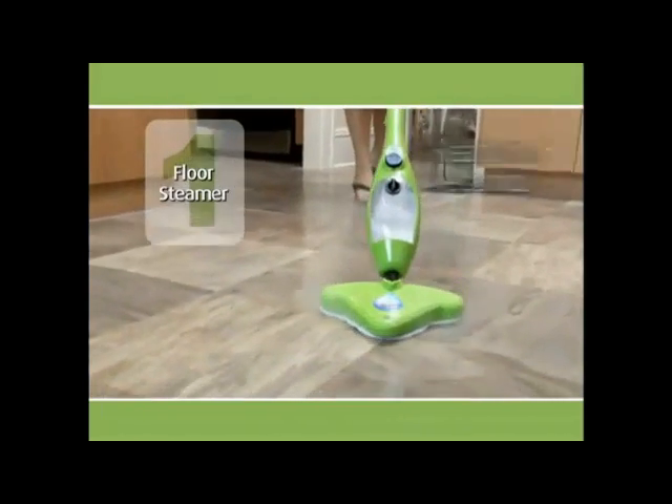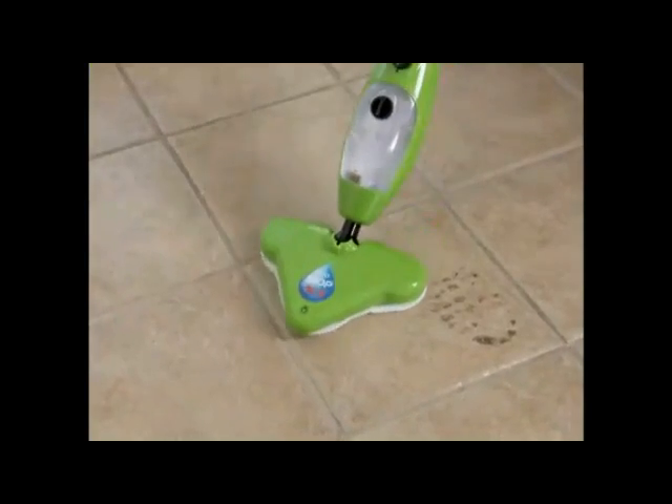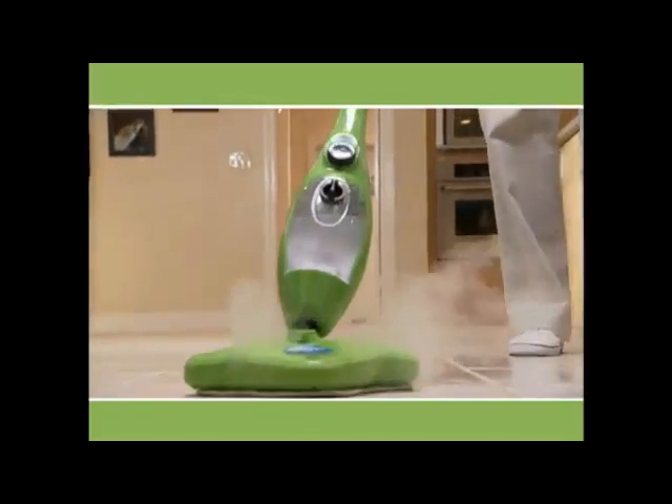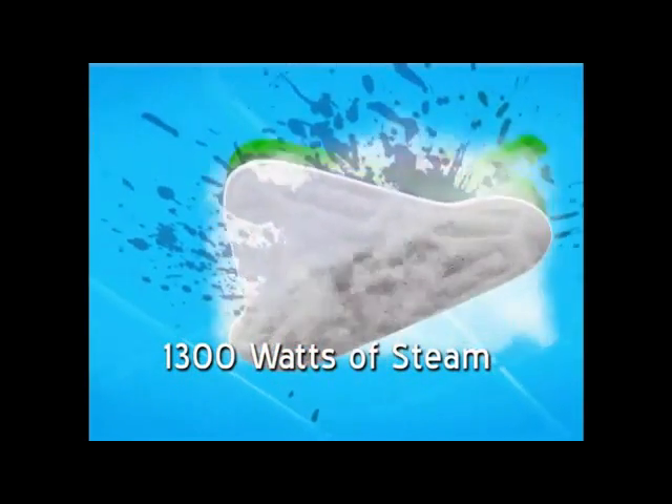First, it's a powerful floor steamer that heats up in seconds, blasting away dirt, grease, and grime on every surface. Let the steam loosen the grease and grime, and let the microfiber trap it and clean it up. 1300 watts of power creates steam to penetrate deep into the nooks and crannies.